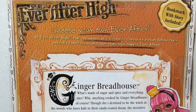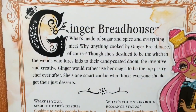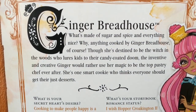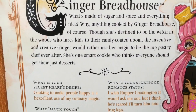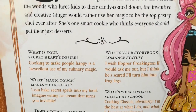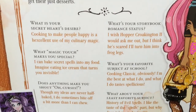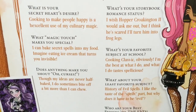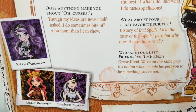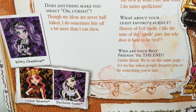Here's a look at the back of the box. I'll get in close so you can read about Gingerbread House. It says how she would rather use her magic to be the top pastry chef ever, not to lure kids in to eat them. And all about her legs, and then some other newer dolls that came out — Kitty, Duchess, and Lizzie.